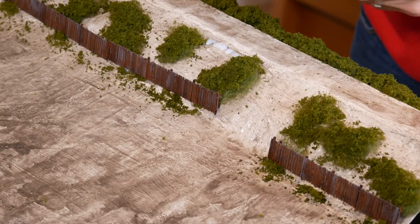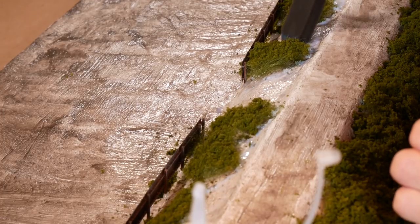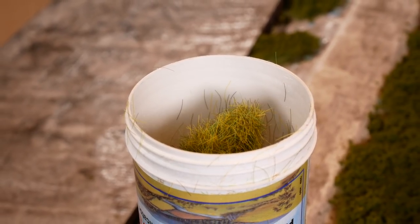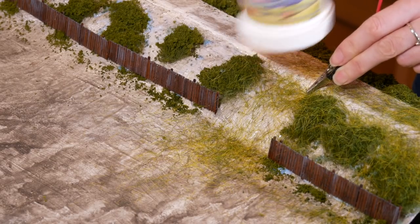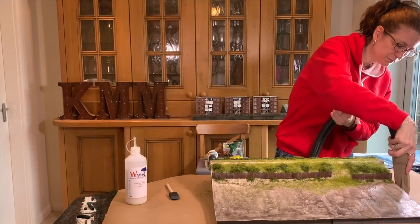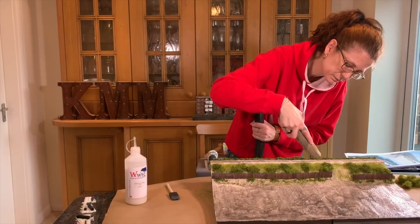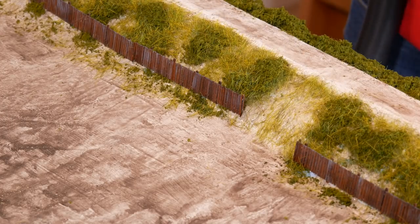Next up is the static grass. I use WWS basing glue — there are plenty of static grass glues out there, they're all very similar. I spread it on with a disposable brush and made sure I covered all the areas; I don't mind if it sinks under the bushes but I try not to get it on top of them. I'm using Noch 12mm wild grass because it's nice and long. I pop it in a static grass applicator and sprinkle over the glue, then hoover up straight away. You can collect the grass if you put a pair of tights over the end.